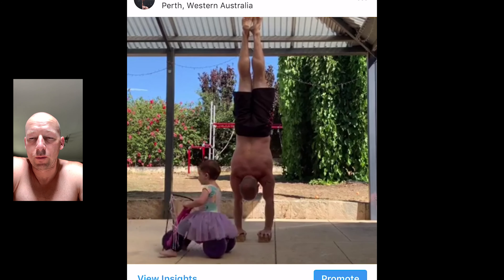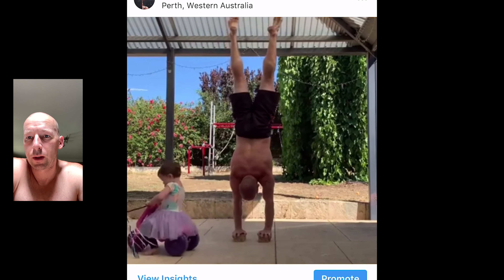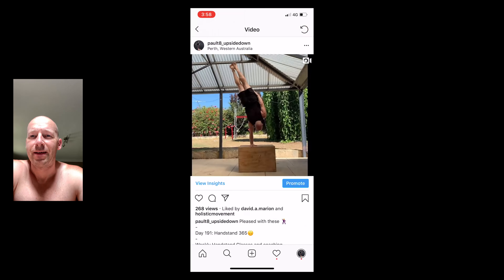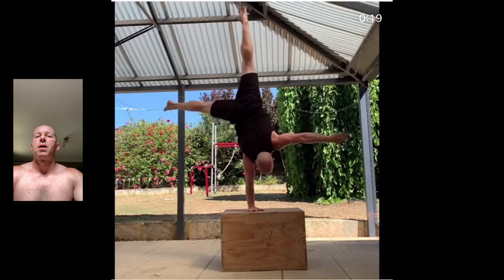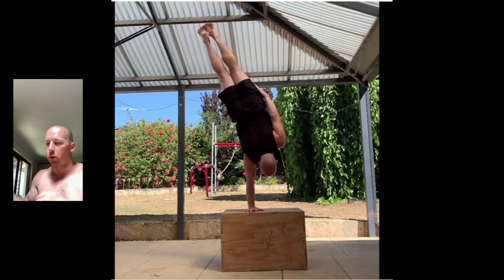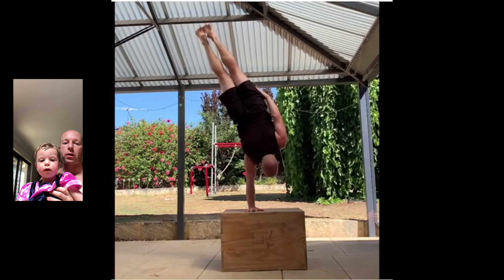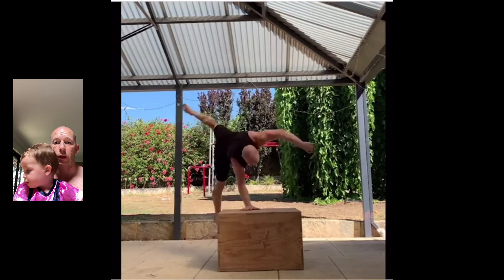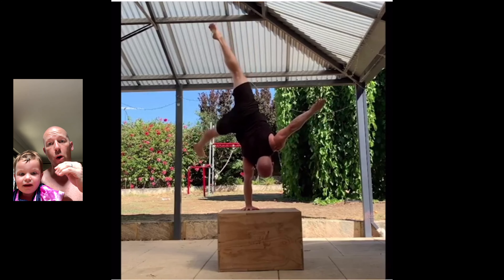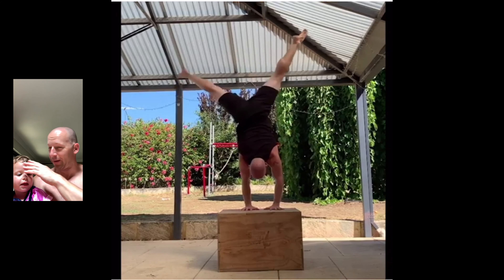She had a stick and she kept hitting me with the stick - I thought it was funny, and I think her mum told her to come back and hit me again with the stick. That actually hurt - it hurt on my hand. More one-arm kick-ups, and then going to the box - straight to one arm on the box.